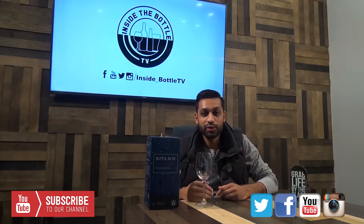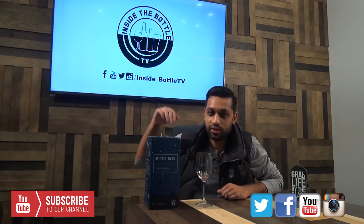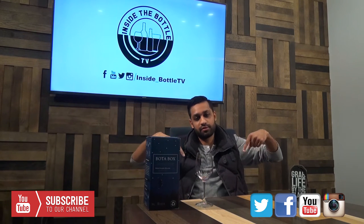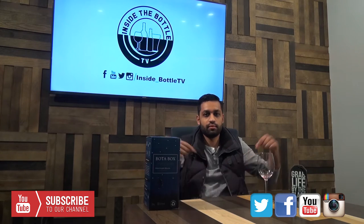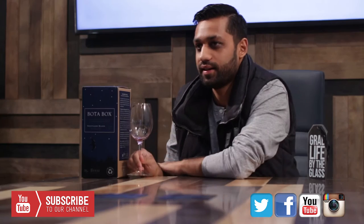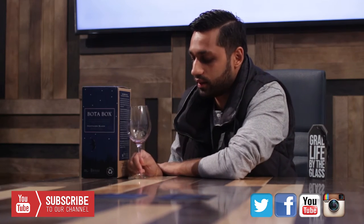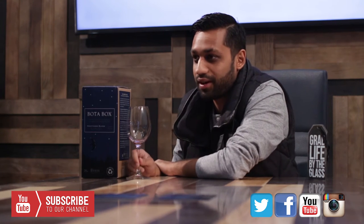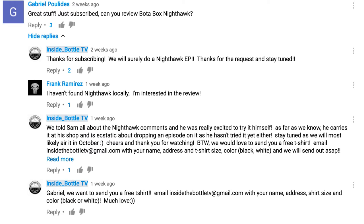Hey everyone, welcome back to Inside the Bottle TV. Today we're doing an episode again on Bota Box. Last time we did an episode which you can find at this link right here, and Kyle will post that up. We had a few comments on that episode — maybe a couple of you guys were just searching Bota Box on YouTube. One of the gentlemen is Gabriel, who was just on our live stream, and so I promised I'd do an episode on Nighthawk Black.